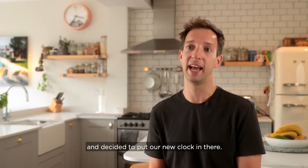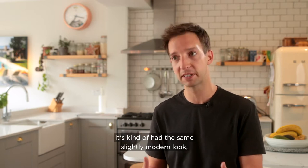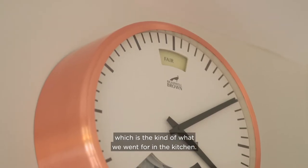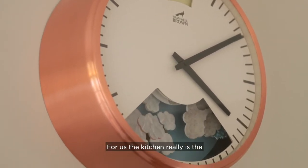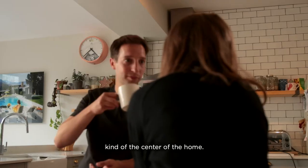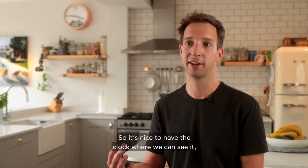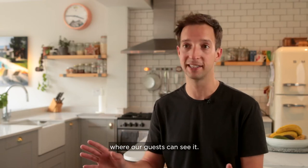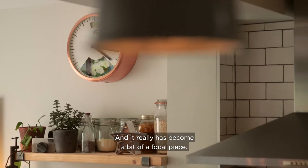We recently renovated the kitchen and decided to put our new clock in there. It has a slightly modern look, which is what we went for with the kitchen, so it was a really good fit. The kitchen is the center of the home — it's where we have all our meals and do all our entertaining — so it's nice to have the clock where we and our guests can see it. It's really become a bit of a focal piece.